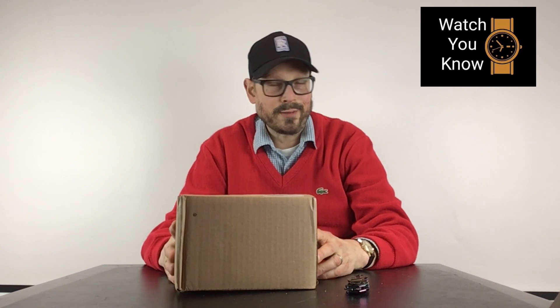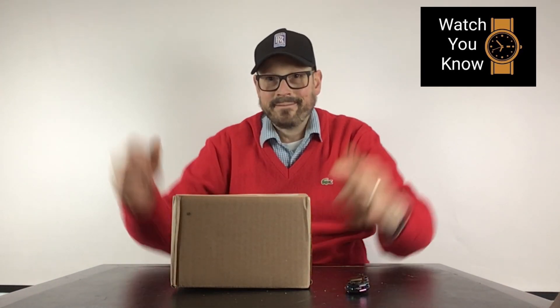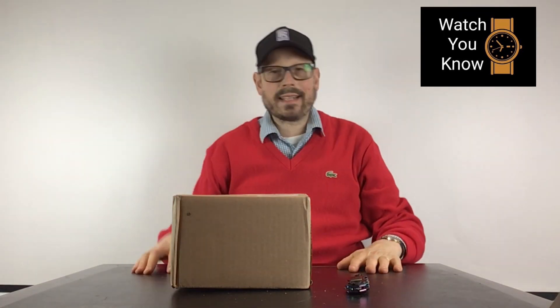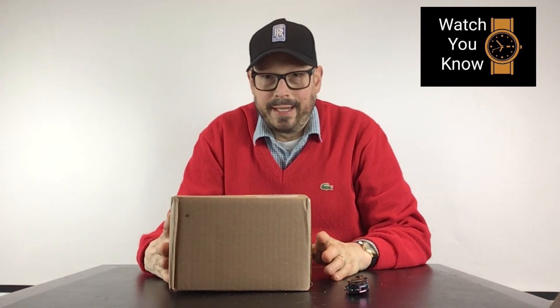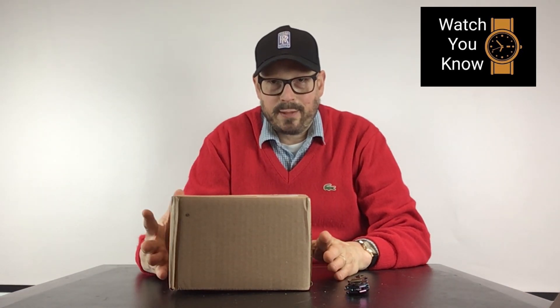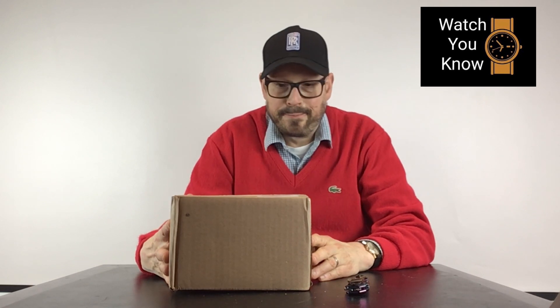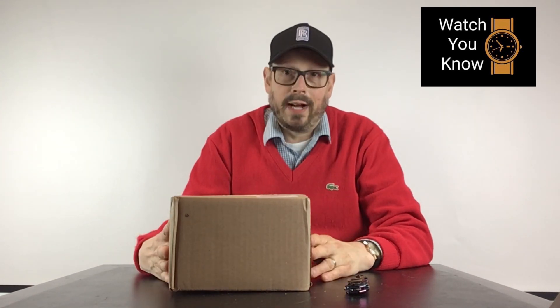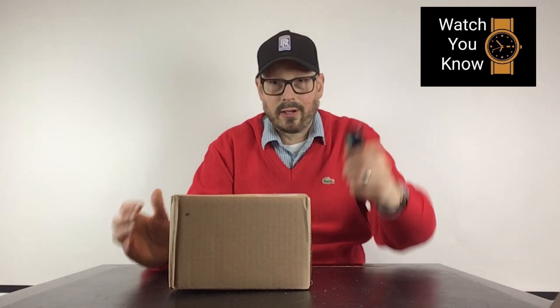Hey, it's Jeff Summers with What You Know, and today an unboxing of what could be the best watch under $500. We'll find out whether that is so or not, but let's get started with this unboxing.